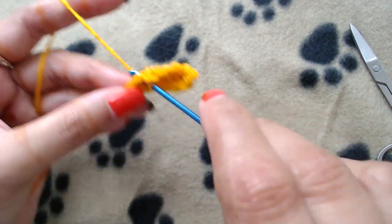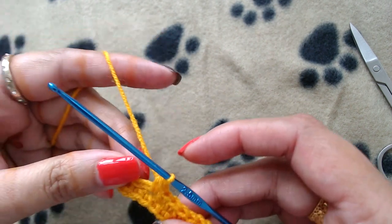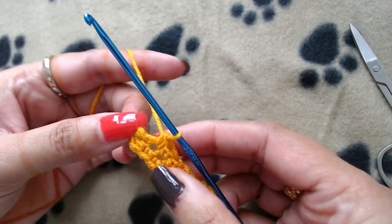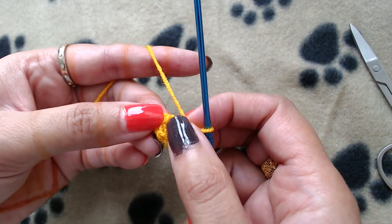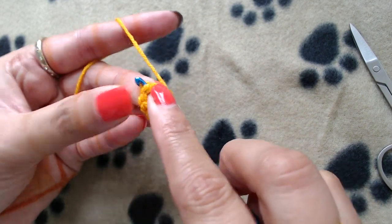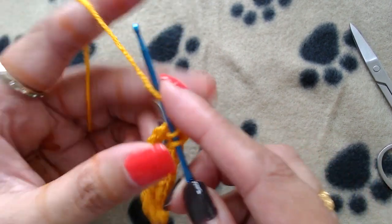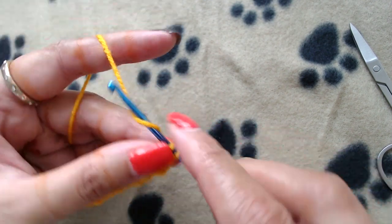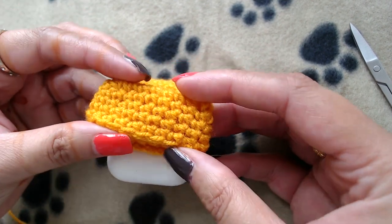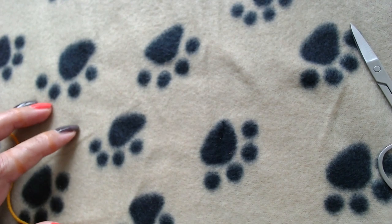At the end you should have 21 single crochets, because we made three single crochets on both corners and seven single crochets in between. Now I'm not going to join or slip stitch - I'll simply make one single crochet into that first single crochet and repeat this pattern by making one single crochet in each and every single crochet until I get the desired length of the lid part.